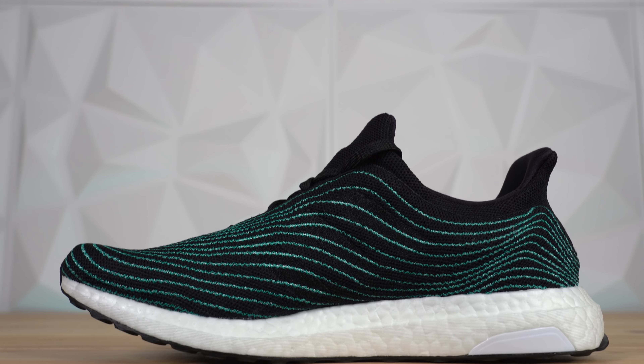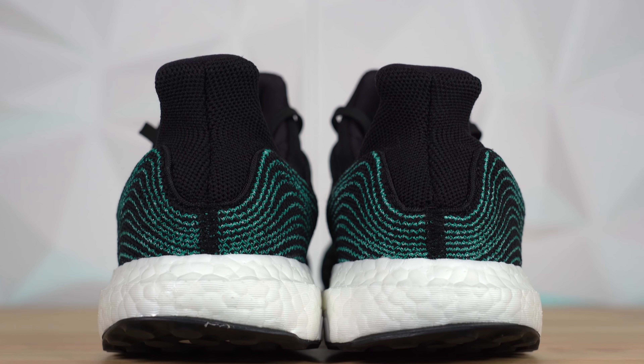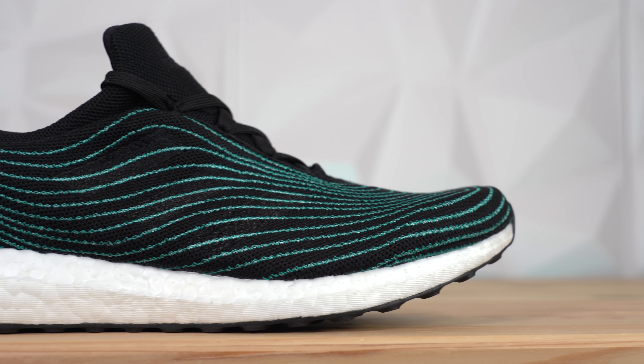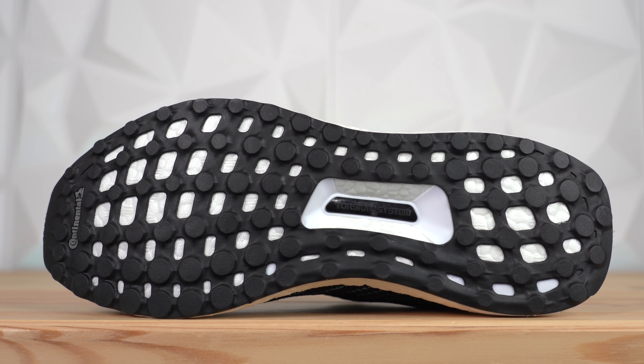If you have the chance to try this shoe on first before you buy it, make sure to do that to get the right size. Continuing to the heel, you get more of this green stitching, and the heel counter seems to be absorbed into the outer panel of the shoe. Moving around to the back, you've got your standard Adidas Ultraboost pull tab in black knit. And continuing down, you get to the insanely comfortable full-length Boost midsole — the Ultraboost is still one of the most comfortable shoes on the market. Finally, at the bottom of the sneaker, you've got a black Continental rubber outsole.